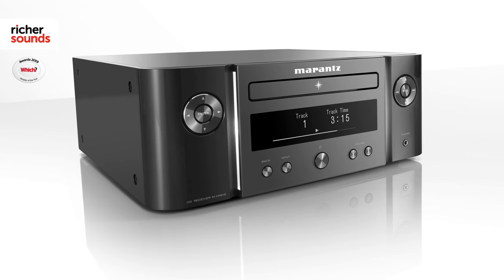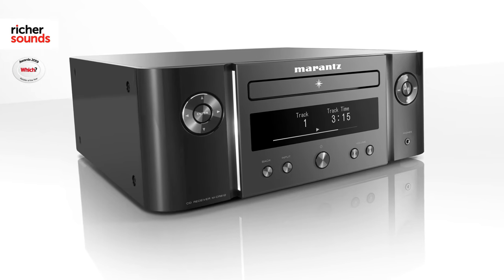At the heart of the MCR 612 is a 60 watt amplifier which delivers a crisp and clean performance with any speaker. It doesn't matter if you want to listen to it relatively quietly on a Sunday morning or if you want to crank it up a bit more on a Saturday night — it gives a punchy and controlled performance.